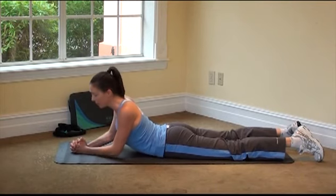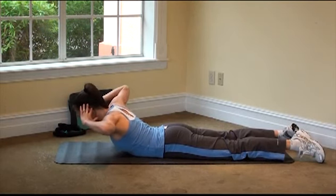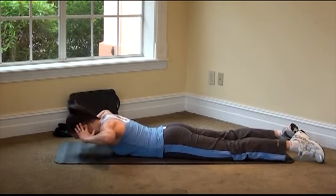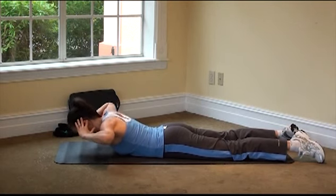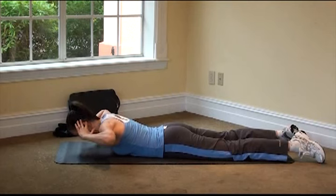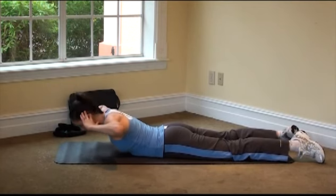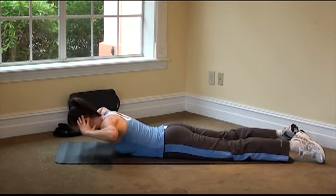One more set of back extensions. This time, hands behind the ears, elbows stay wide — we're going to go side to side, just a little rotation to the side and back down, a little rotation to the other side and back down. Only go as high as you can feel work but no pain — should be comfortable through the low back. Four more, last two, and one more to go. Bring it down.